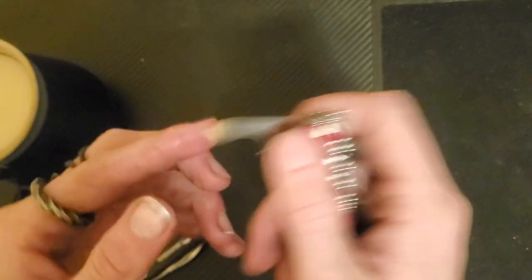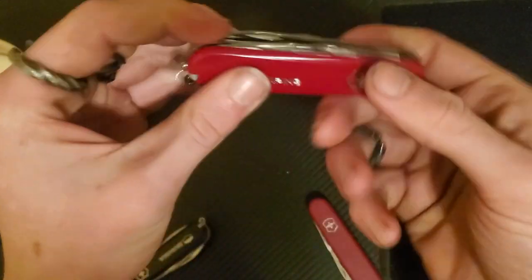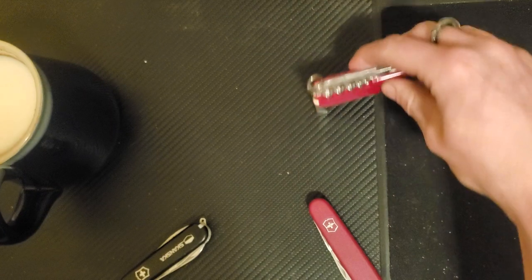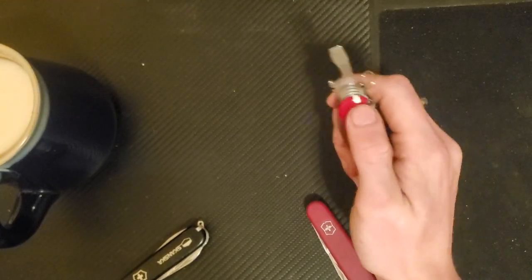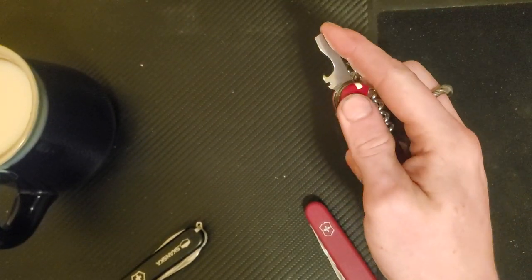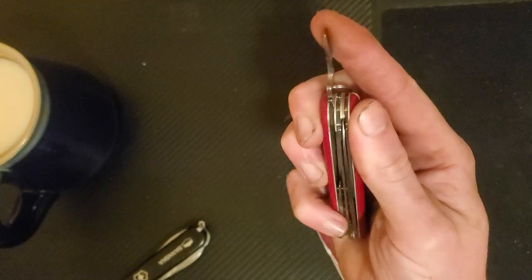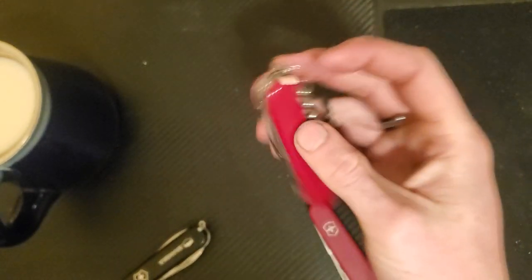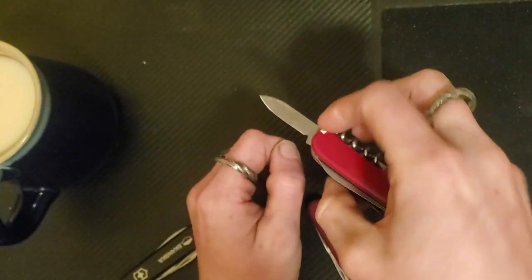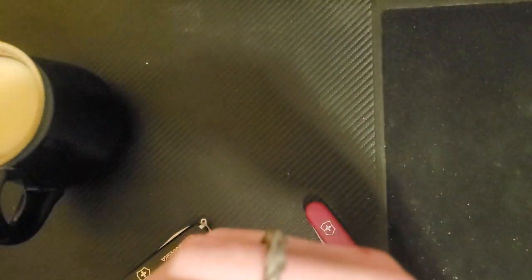This guy right here is a proper pry bar and flathead screwdriver. It's got a hard half-stop — that's locked in there. Good for twisting, good for a little bit of sideways prying. You can straighten it out to full if you need some good pry action. It's also a bottle opener for bottle cap bottles, and it's got a wire stripper. What you do is take a different one of your blades, cut around the wire, and then use the wire stripper to pull it out.